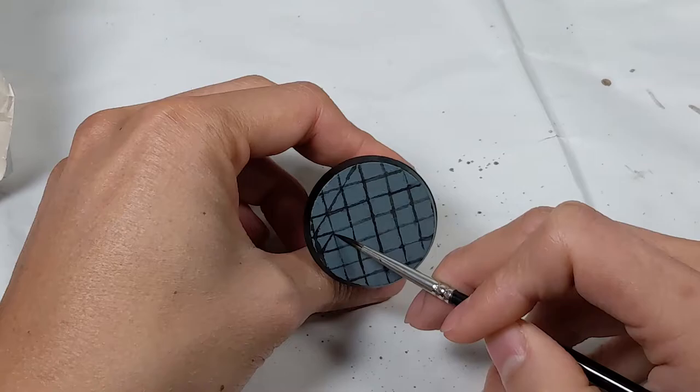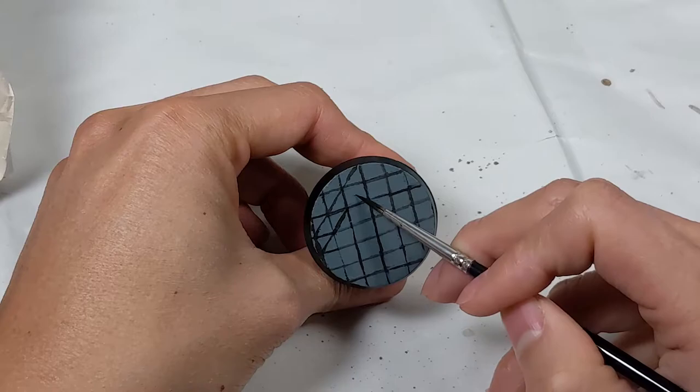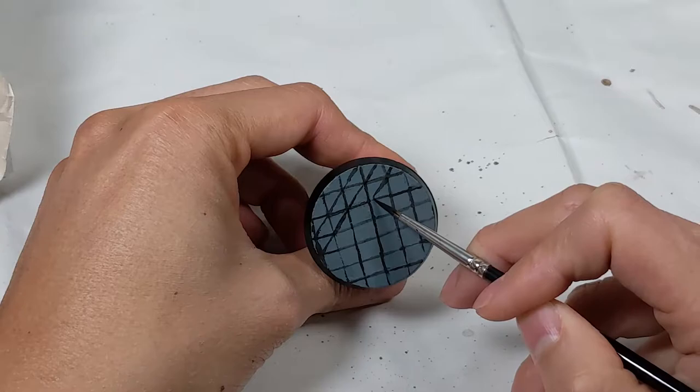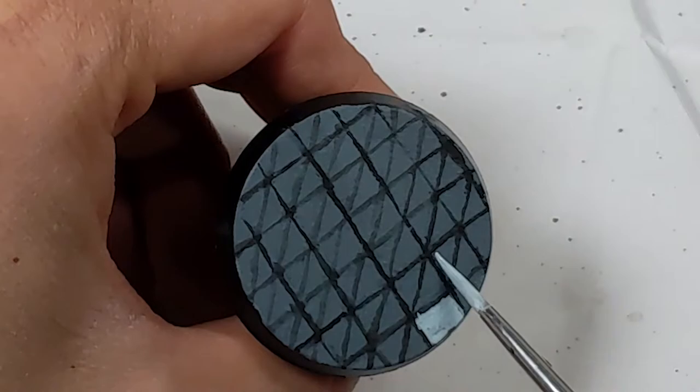Once the grid of squares is complete, I connect it to intersection points. These will serve as reference lines for the hexagons.